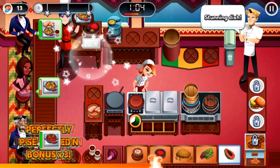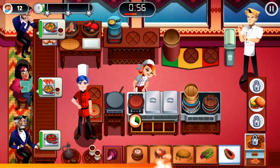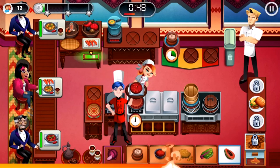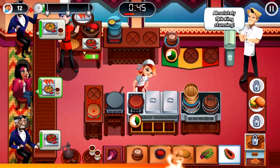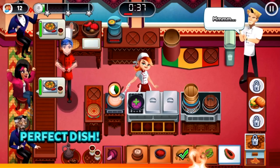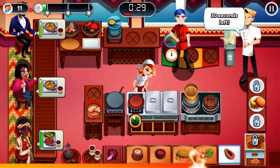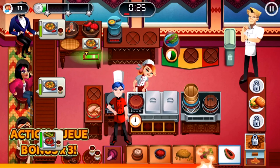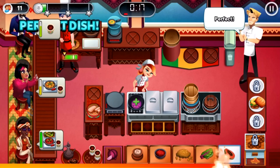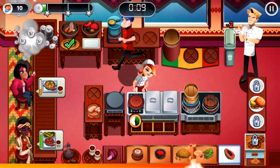Yes, yes, hold on Gordon — stunning dish. Oh no, she's continuing to flash red — at least Gordon didn't get to comment, which is okay actually. Absolutely stunning. Gaining momentum — anyway, no time to lose. That tastes delicious. Perfect — it's got such finesse. Season perfectly.